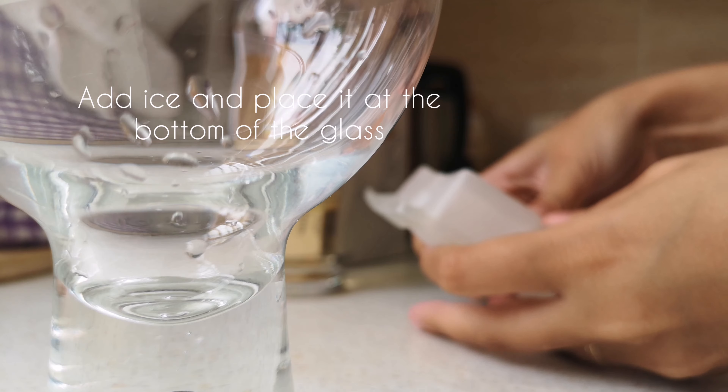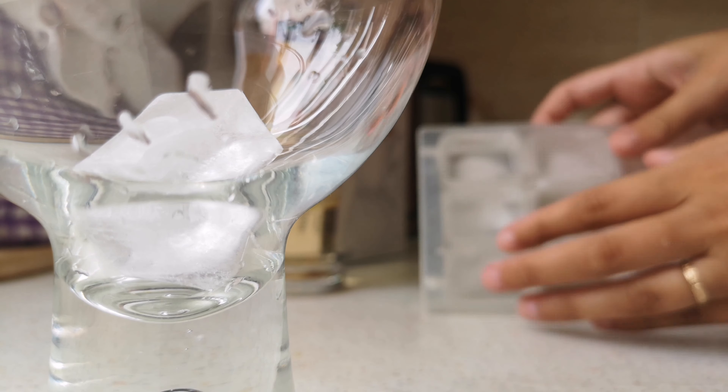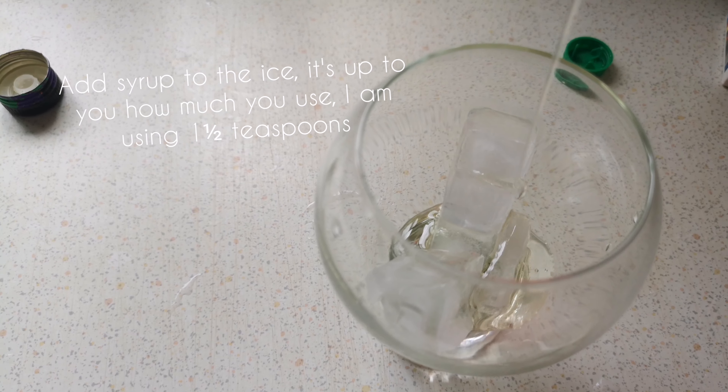Add ice and place it at the bottom of the glass. Add syrup to the ice — it's up to you how much you use. I'm using one and a half teaspoons.